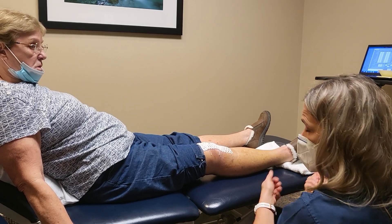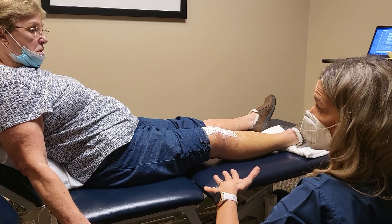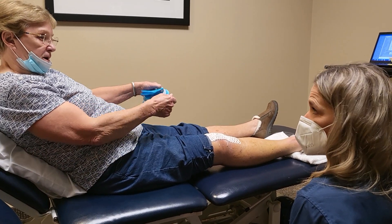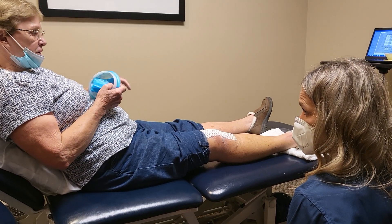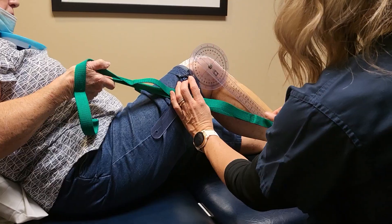Take a strap — it could be a belt or one of those leg lift straps — and pull your knee towards your chest. You can just hook it on your foot. I haven't figured out how to use it except on this leg. I'm going to grab one that might be like yours.